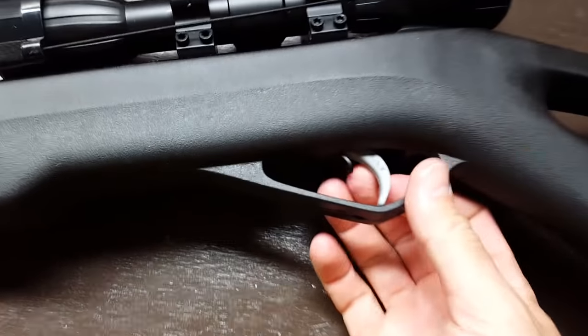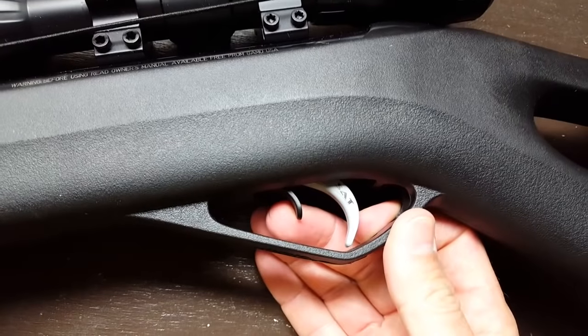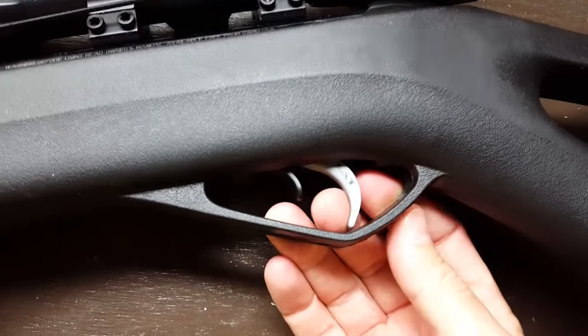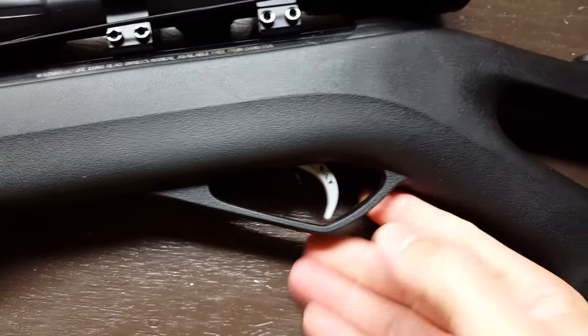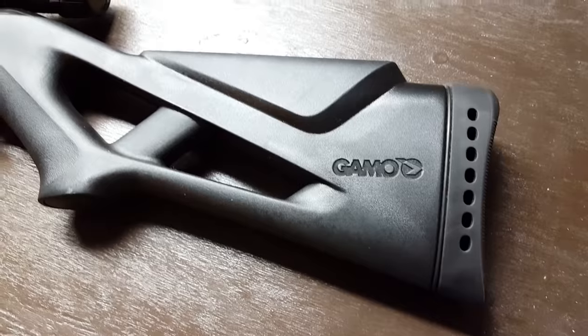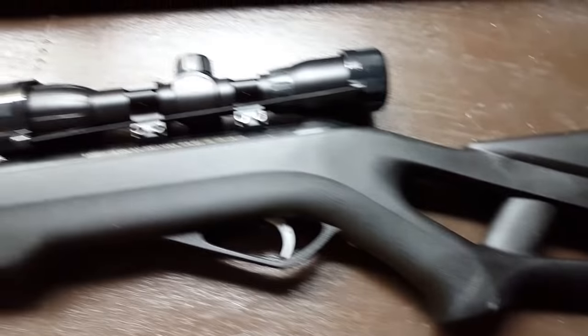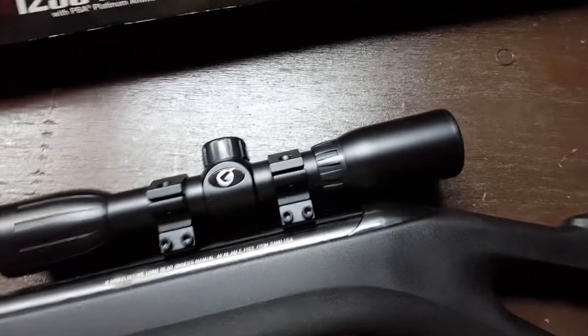The trigger is a little sloppier than I like out of the box, but you can actually do some adjustments to it, which is kind of cool. It does ship with instructions, but overall it was easy to pick up once you figure out how to get that slack tightened up. It's got a standard kind of pistol grip — not quite a full pistol grip, but a nice little grip.